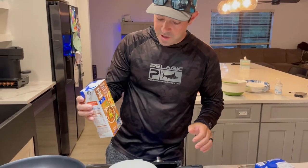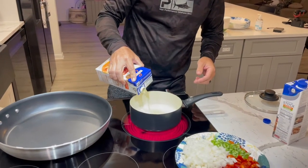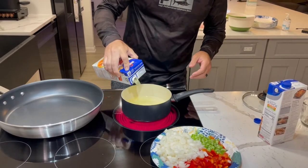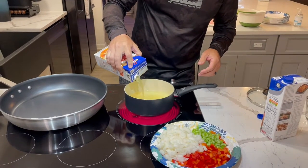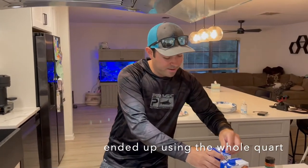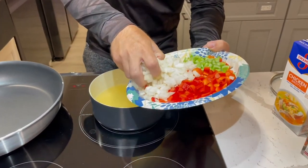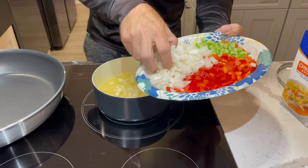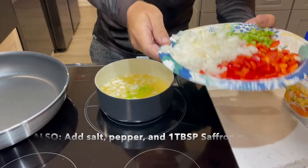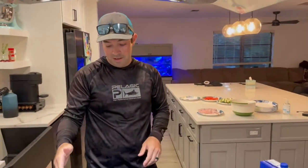So we're using chicken broth — same thing as stock. We got a cup of water. We're going to pour about half of a quarter container of chicken broth, then throw in some chopped onions and a little bit of celery in there as well. We're going to let that come to a boil and then simmer, and then we're going to get started over here on this pan.